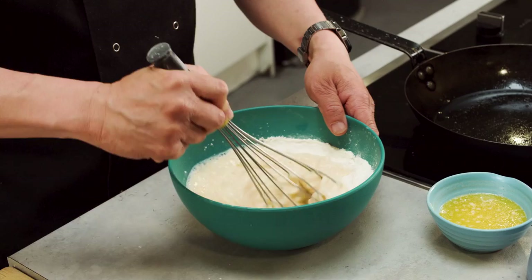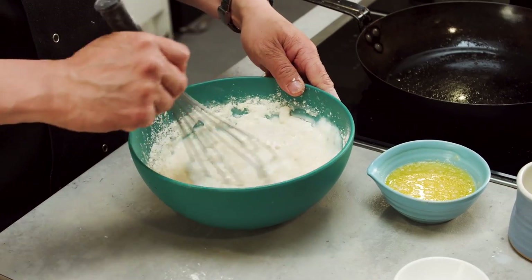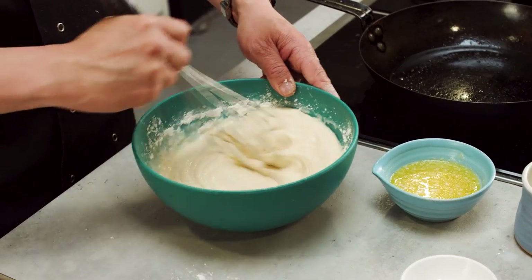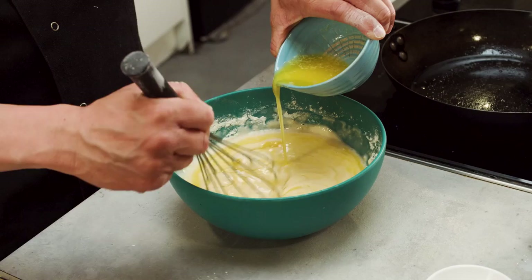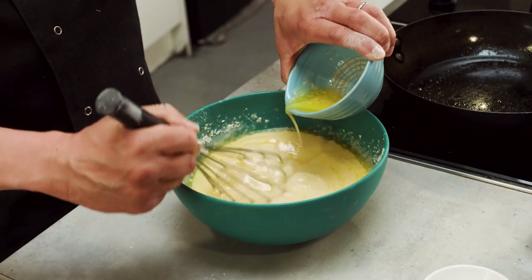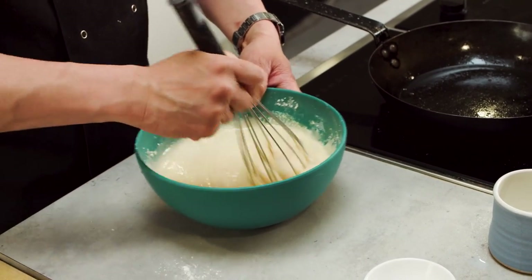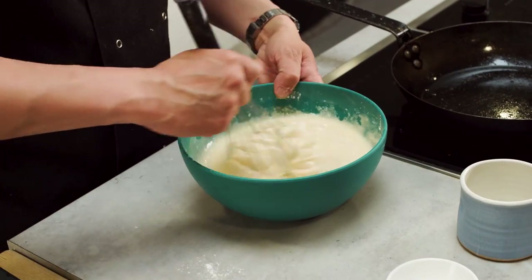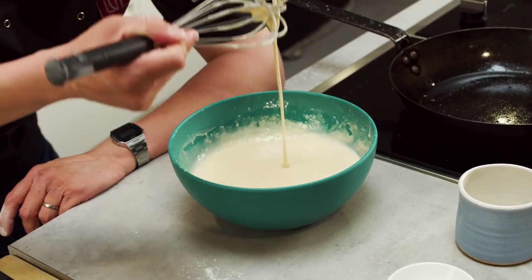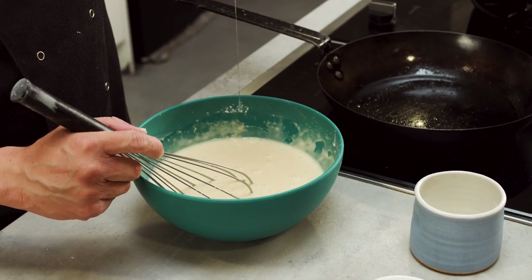Give that a good whisk and start to incorporate all that flour. As you get closer to a nice cake batter, I've got some melted butter here which I'm going to gently pour in. You're going for almost like a pancake batter consistency. That dripping consistency is enough milk, so I'm not going to use all of it. I've got some vanilla extract here, just to add to that cakey feeling.